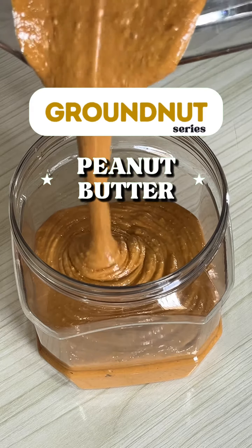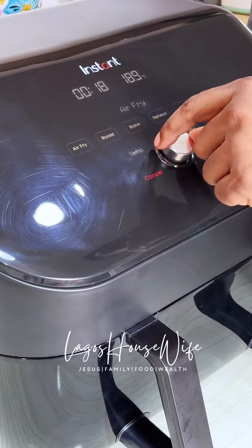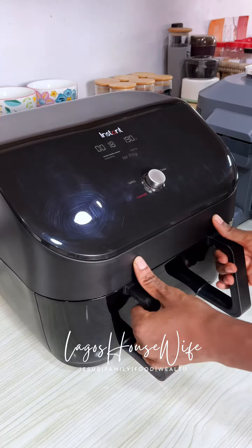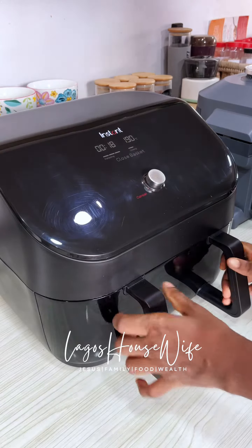What do you need to make peanut butter? One single ingredient. Peanuts, groundnuts, that's all. And if any other thing should be added, only salt, only salt.